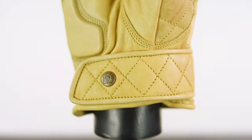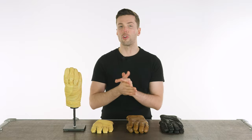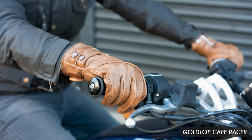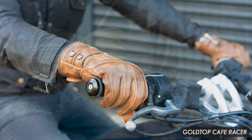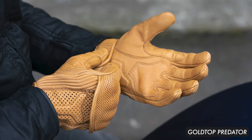Full disclosure, I'm a massive fan of this brand — I actually have a pair of their gloves. You are going to see a few reviews from me on the Goldtop range. We have the Cafe Racer, which are the gloves I personally own, we have the Viceroy, the Predator, and of course the Bobber that I have with me here.